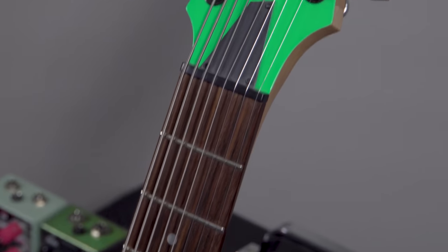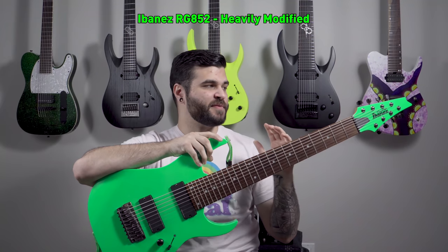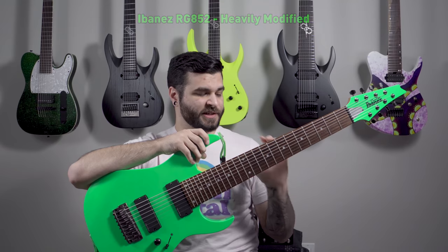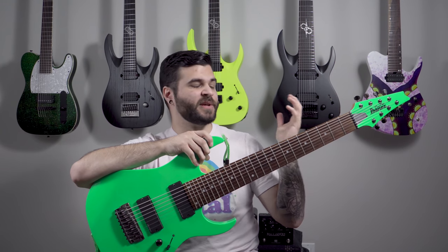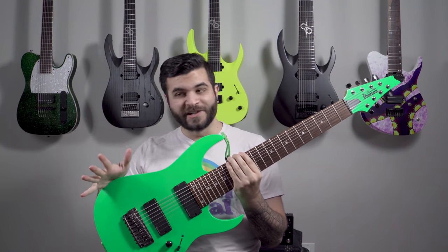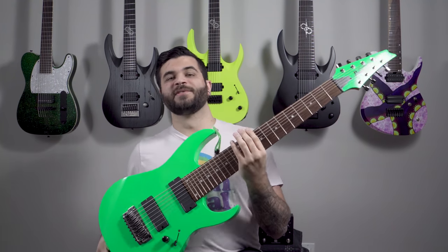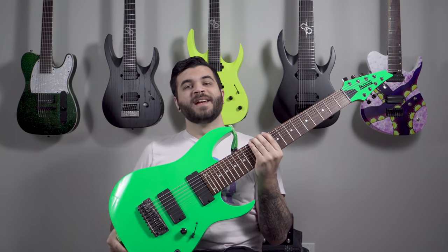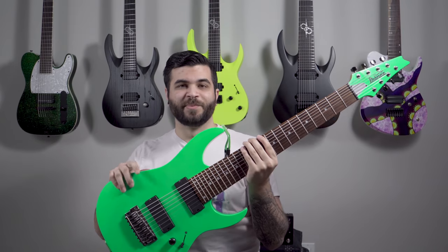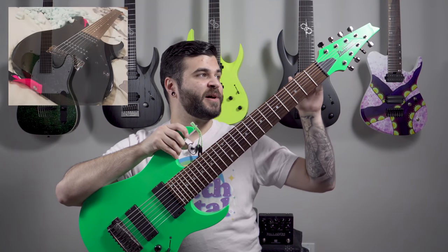Next up is one of the oldest guitars in my collection — my Ibanez RG852 which I've heavily modified to look pretty much like a replica of Justin Lowe from After the Burial's guitar. Rest in peace to Justin Lowe — he's one of my favorite guitarists of all time. He's the guitarist that got me into playing eight strings and my obsession with neon green. I had to mod it myself which ended up being a pretty costly project, but I'm super happy with how it came out.